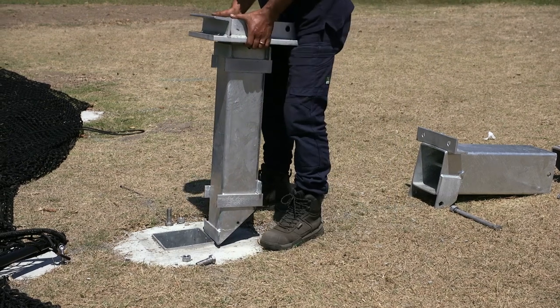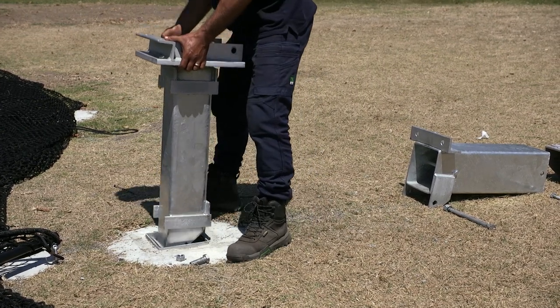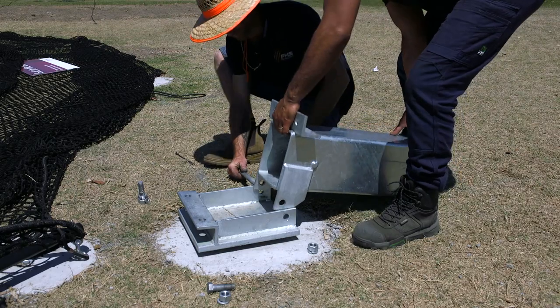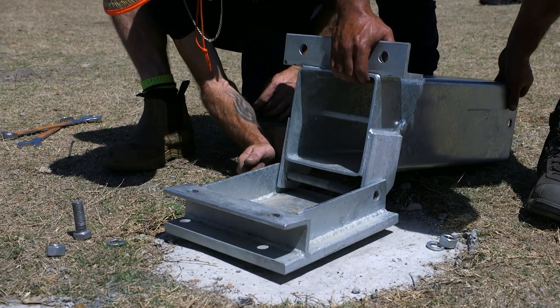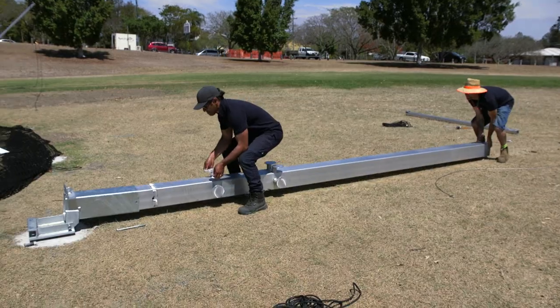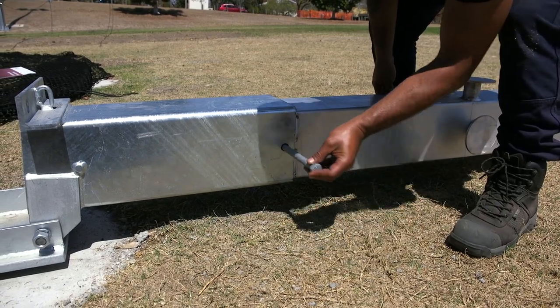Here we have the ground sleeve positioned into the ground at a depth of 1400 millimetres. Insert the sleeve spigot into the ground sleeve. Align the hinged spigot pivot holes with the sleeve spigot holes. With two people, slide the base pole inside the hinged spigot. Insert pin and secure.